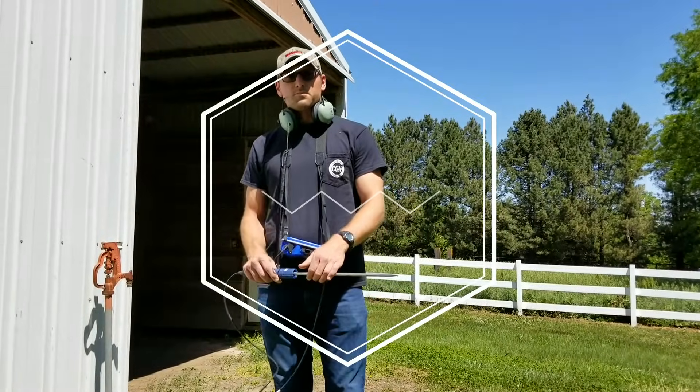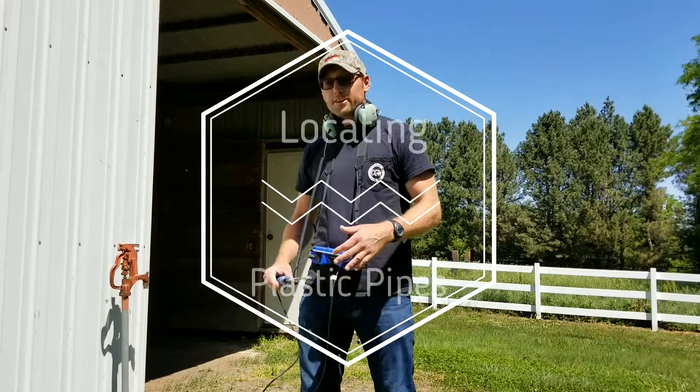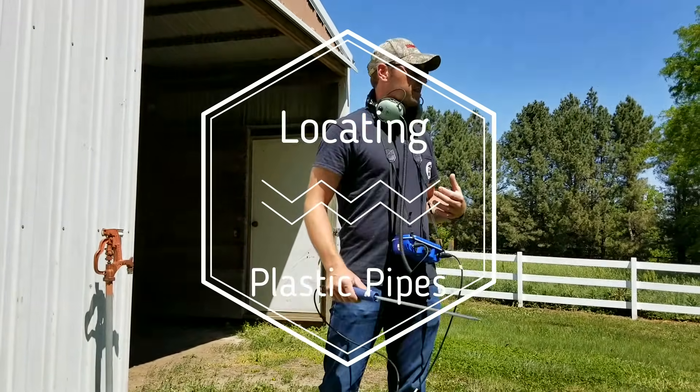Hi, my name is Brent. I'm with Subsurface Solutions. I'm out here today to try to find a plastic water line.